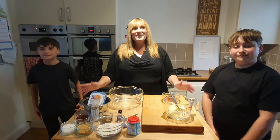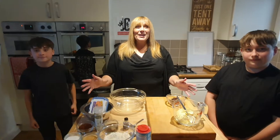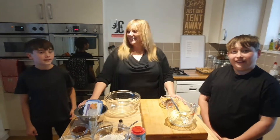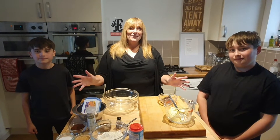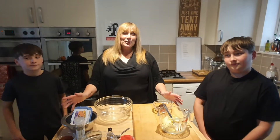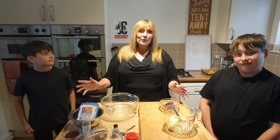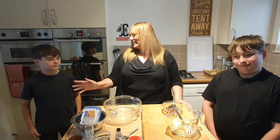Hi, welcome back to my kitchen again. We are on week 3 of cooking on a budget. I'm TJ, I'm Cody, and I'm Tristan. Today we've got a lovely menu for you — we are going to be cooking cheesy barbecue chicken nachos and chocolate frosted brownie. I'm going to hand you over to Tristan now to start us off.